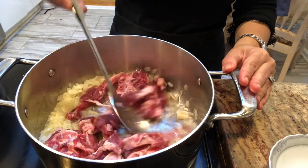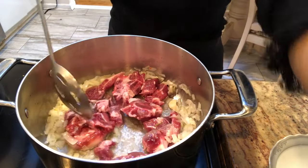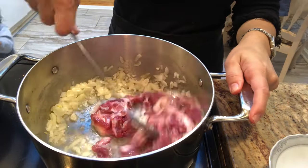To that, I add the meat that I have chopped up, and I'm going to give everything a really good sauté until it has a good color to it.